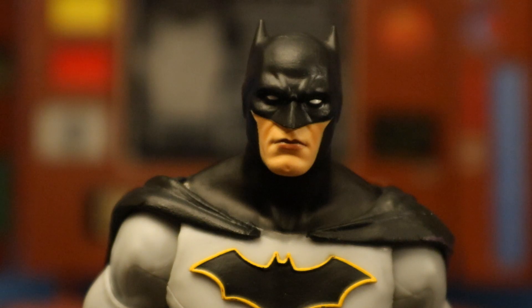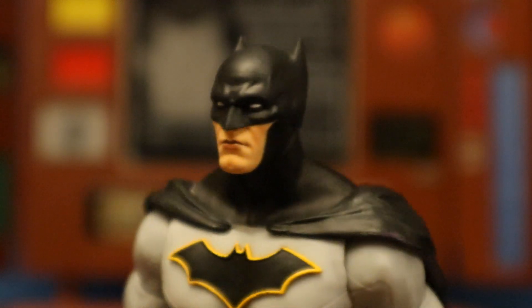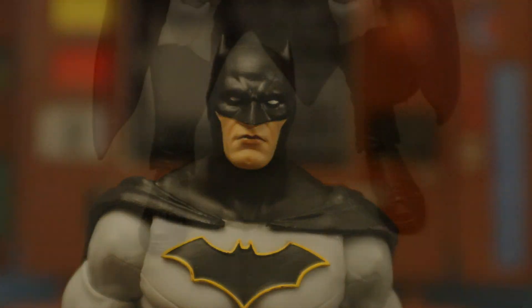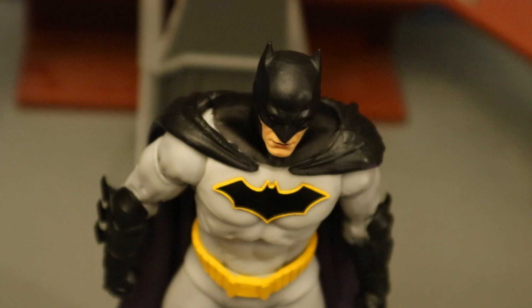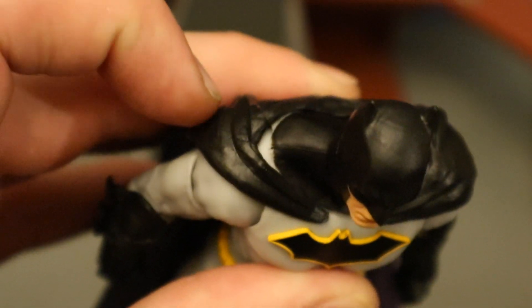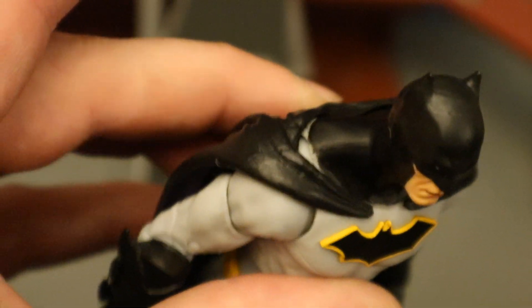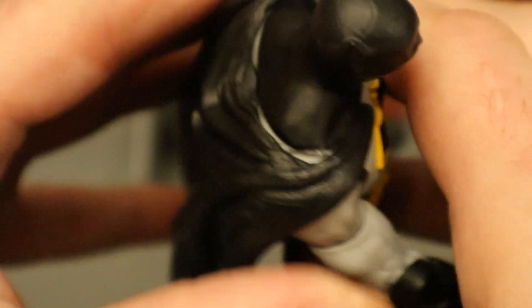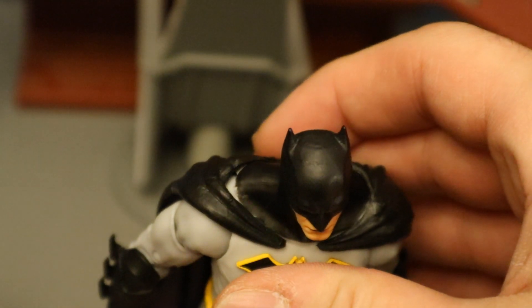And a closer look at his face and head sculpt. I've always liked the Rebirth Batman figure — just wish he was a tiny bit bigger. I do want to mention that on mine, his ankles are pretty loose, not horrible but looser than most of the other McFarlane figures. And another pretty large complaint is the gap between the cowl and his cape — you can totally see the light gray material underneath and it looks awful. There's a big old gap. I don't think I can fix that — maybe I can heat it up and cover it up. But gosh, that sure is noticeable.